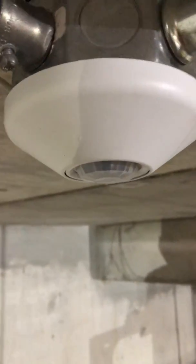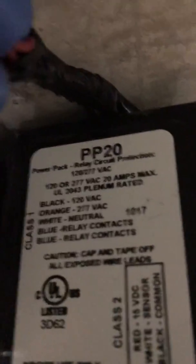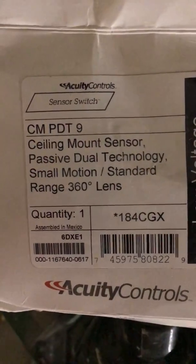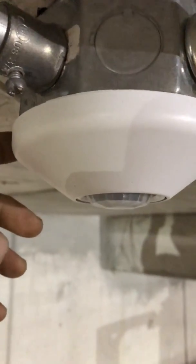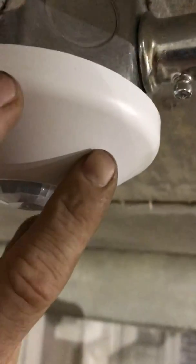Here we have an occupancy sensor and a power pack. I'm going to teach you how to wire this power pack — the model number is PP20. The occupancy sensor that goes with it is by Acuity Controls and is called CMPDT9. The occupancy sensor takes an 18-3 wire. Inside you have a black, red, and white wire coming off this aux sensor. That's the 18-3, and I brought it over to my power pack right here.